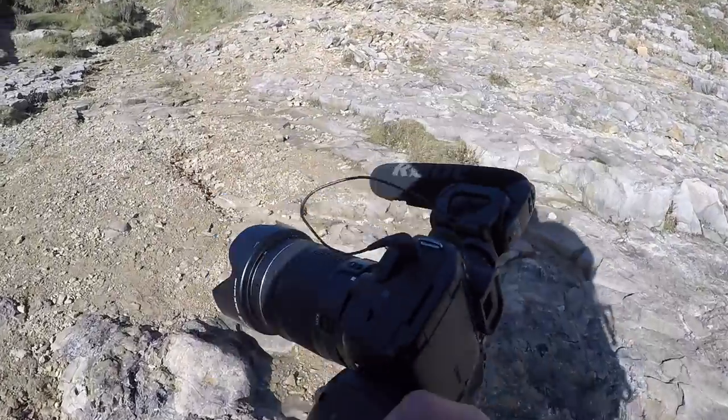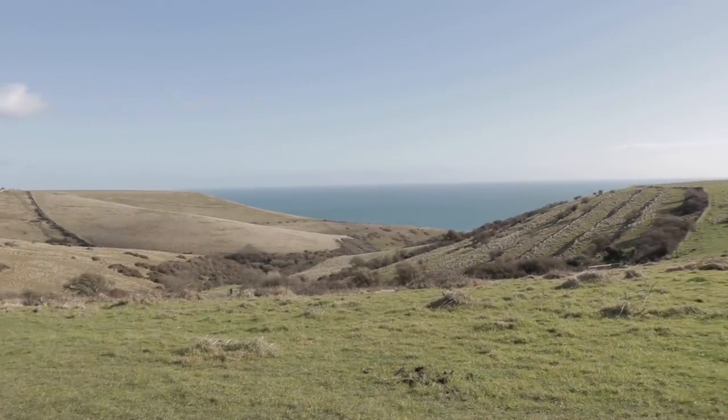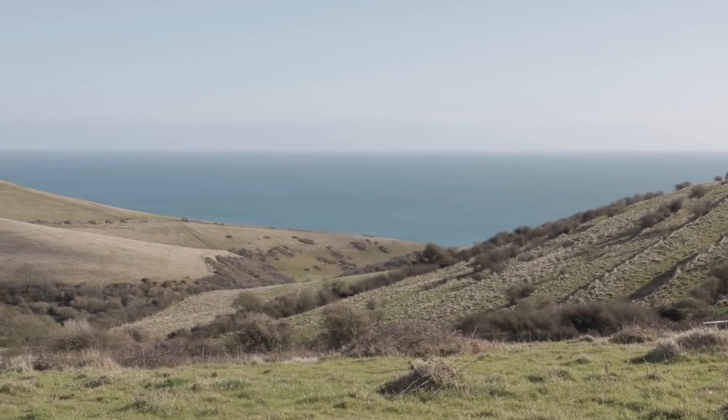This is just how I carry the camera now, just in my hands. That's where I want to go - all the way down there, just over a mile round to that headland, round to the right, and that's where the cliffs are.